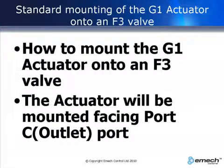This video shows how to mount the actuator so that it faces the outlet port.